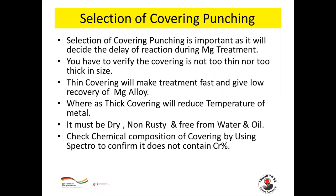Selection of covering punching is important as it decides the delay of reaction during magnesium treatment. Verify the covering is not too thin or too thick. Thin covering makes treatment faster and gives low recovery; thick covering reduces metal temperature. It must be dry, non-rusty and free from water and oil. Check the chemical composition of covering punching using a spectrometer to confirm it does not contain chromium, as chromium in ductile iron causes carbides and poor machinability.